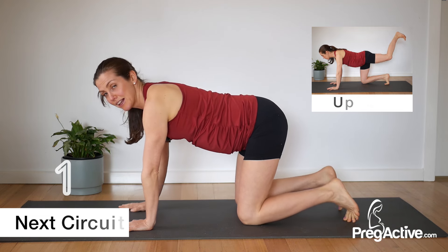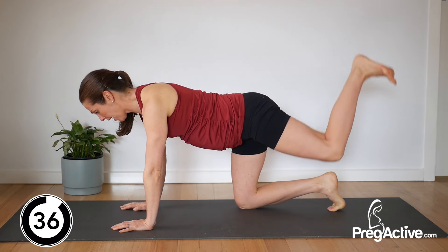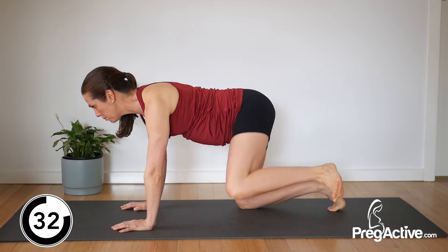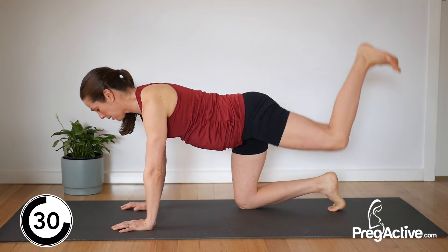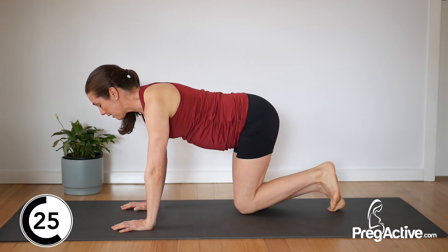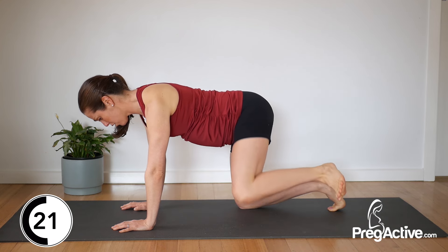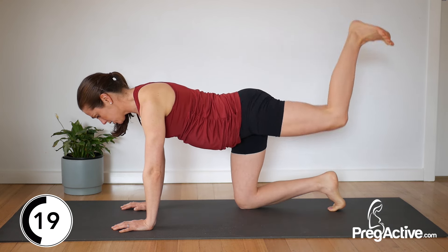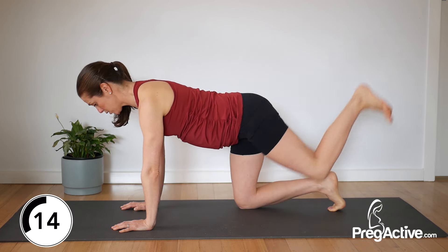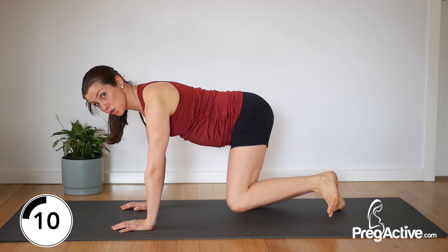Let's go out to the side — knee out, down and then back, two, three. Down, open, down, back, two, three. Breathe. Notice you want to have as much length through your spine as you can. Keep nice and relaxed through your shoulders. 10 seconds left — breathe and open, back, two, three. Release.